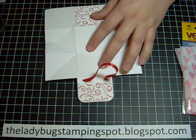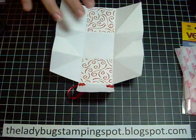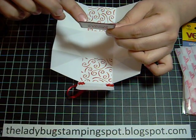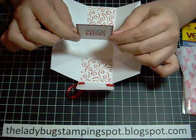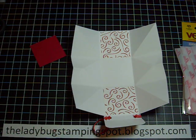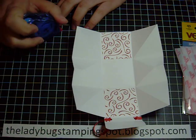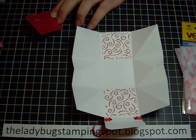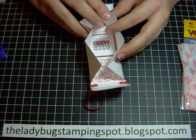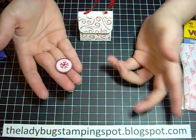Now we're going to add our last piece of designer paper to the back, basically to cover that back. I have my sentiment here — I stamped the hugs and kisses — and the red cardstock is one and seven eighths, the gray is one and three quarters, and the white is one and five eighths. I'm going to add that to the center. And then the last thing is I already made a little — what would you call it?